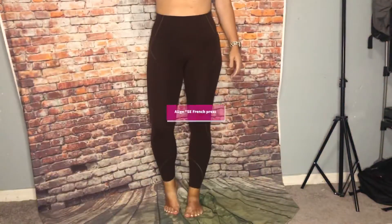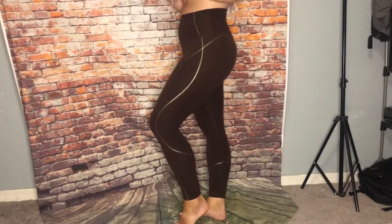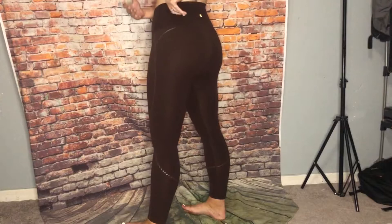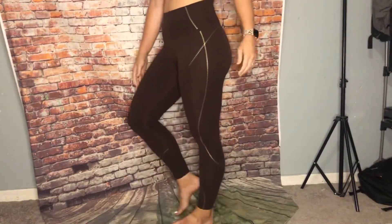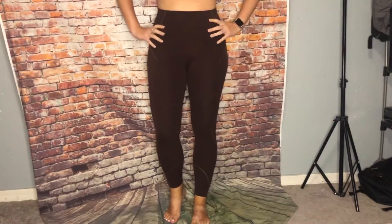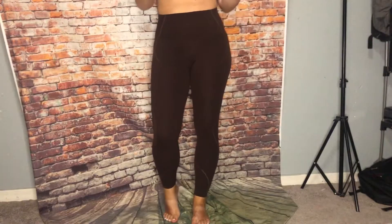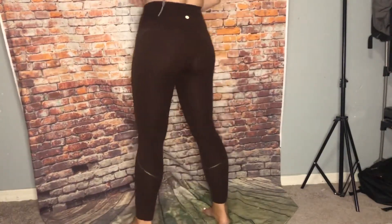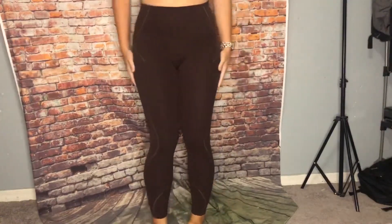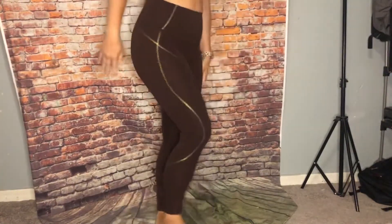These are the Align 25 in the special edition — they have a gold logo and gold details on the side. These are French Press color. I love this color, it's like a brown color but not too like poop brown, just a cute brown. The details are really cute, these are 25 inch.